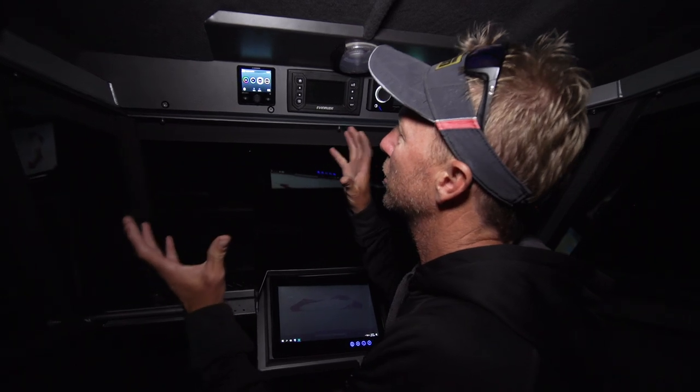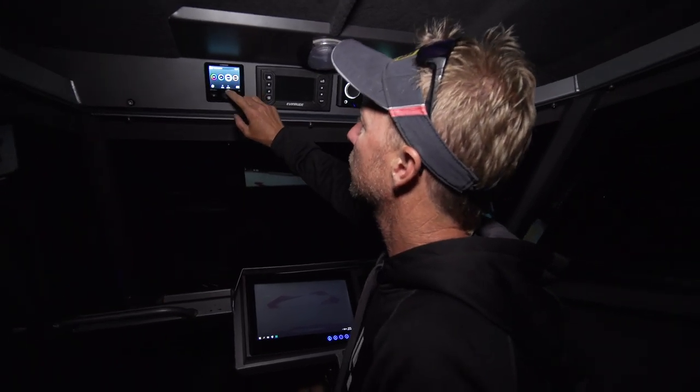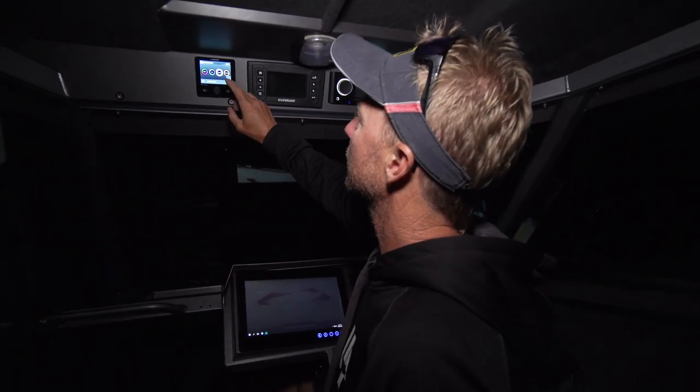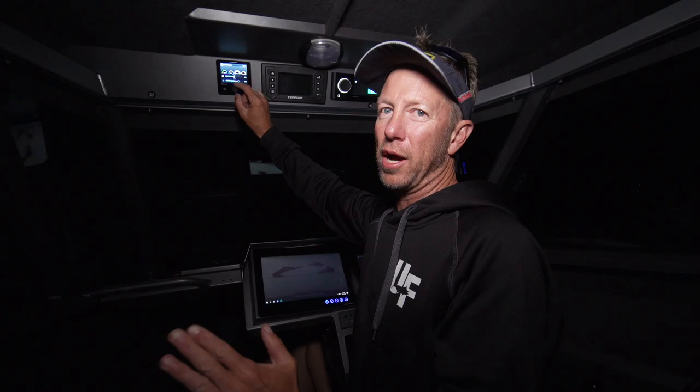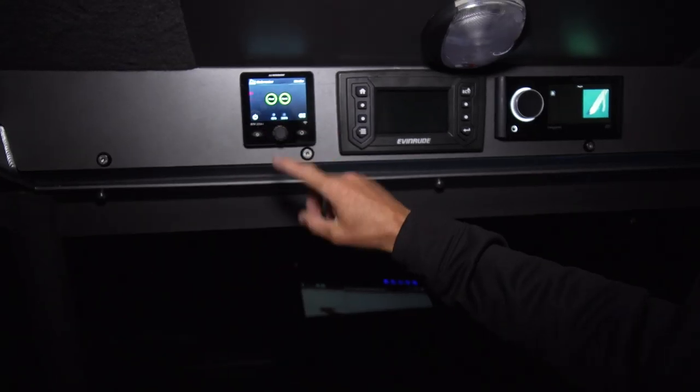There are preset modes where they cycle through colours, and not only that, there are adjustments that can be made in every single mode — we can adjust the intensity, which is the brightness. These lights, even on 50%, you cannot even look at them, they're so bright. Here we're in strobe mode.